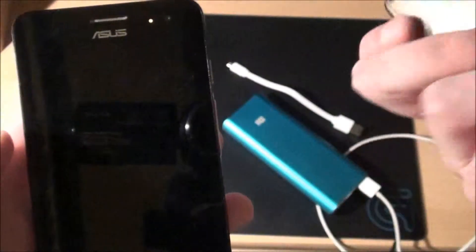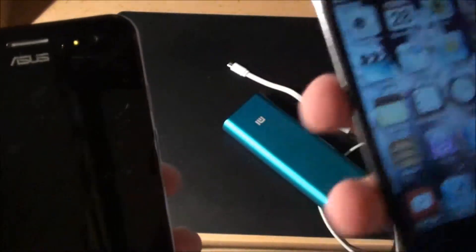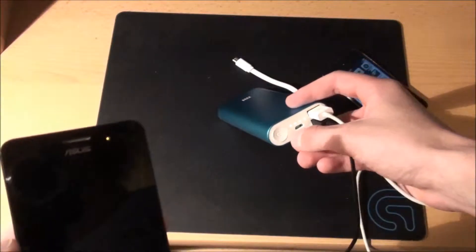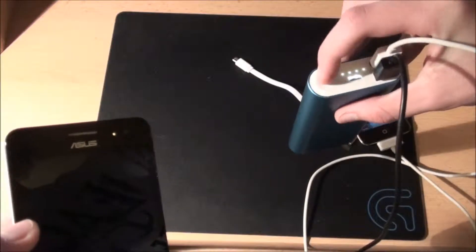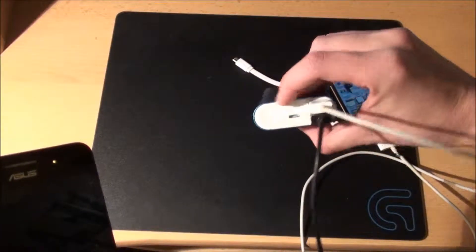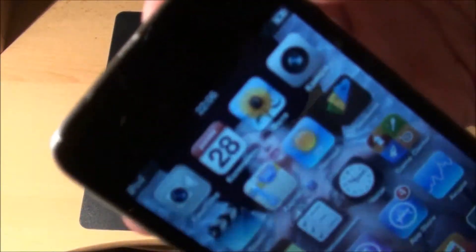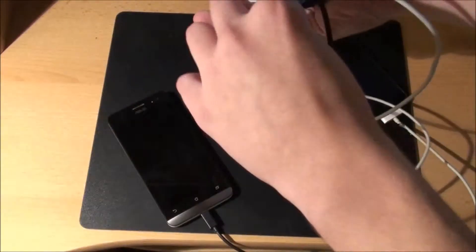There is this button — the only purpose it's here for is that when you're not recharging anything and you want to know how much battery you've got, you basically press the button. That's the only reason you have it for. So you can see that the Android device is recharging and the Apple device is recharging as well. We've got two devices recharging at the same time. It still shows you how much battery you've got left. It fits perfectly — you can put that in a pocket.